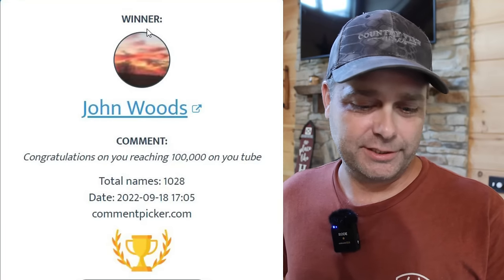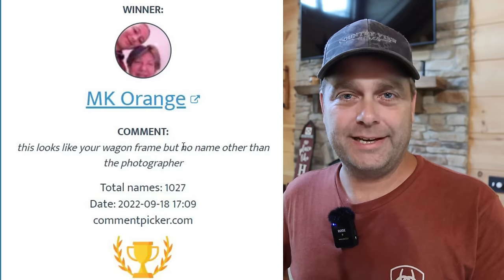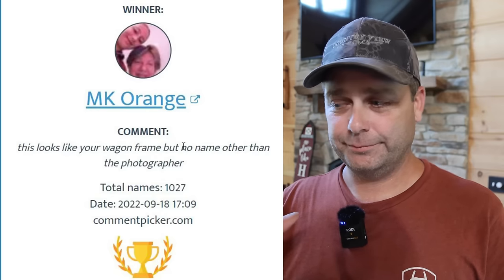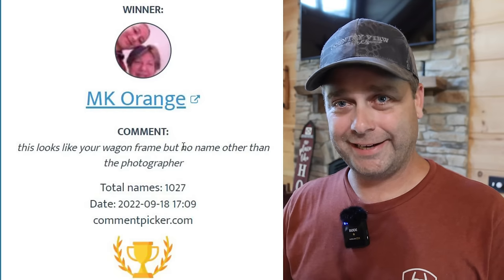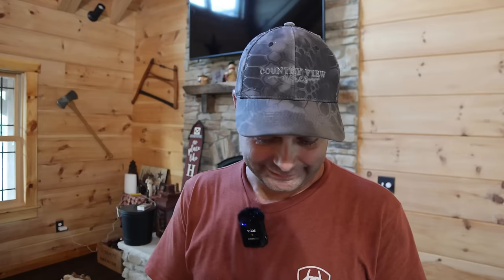Then we ended up picking three winners from Facebook. The first Facebook winner was John Woods. The second winner was MK Orange — he actually attached a photograph of a wagon to his comment and was trying to show me a picture of what possibly was the same wagon as the one I had. And the third winner was Pat Story, who said good luck on your project — he was just wishing me luck rebuilding that hay wagon. So those are the three winners on Facebook.